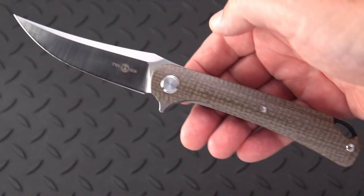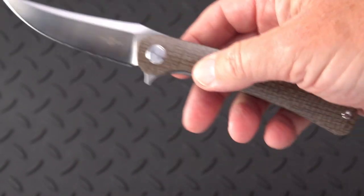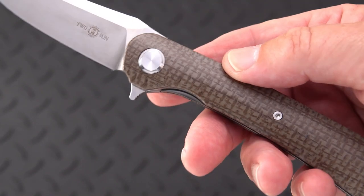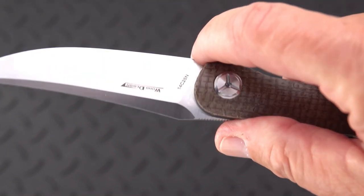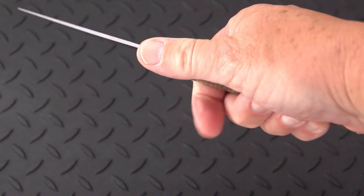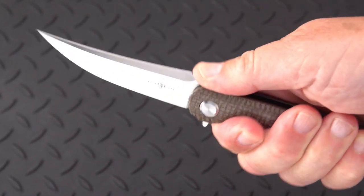Another look at that micarta — if you want to call it micarta. Tucson logo, Wong design, and 14C28N. Not really a usable choil — you can maybe get the tip of your finger in there but I wouldn't really rely on it. You do have enough of a flat on the back of the swedge where you can exert some pressure without a big problem, or choke back and use the ramp.